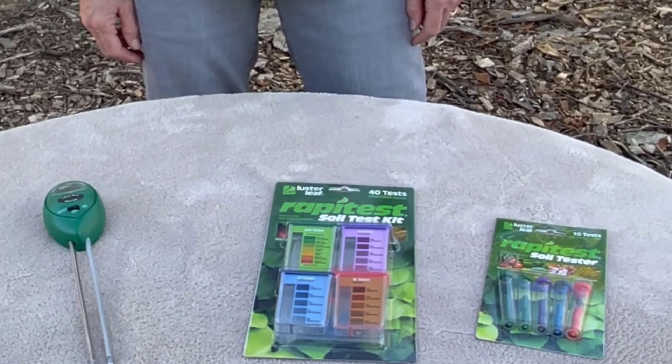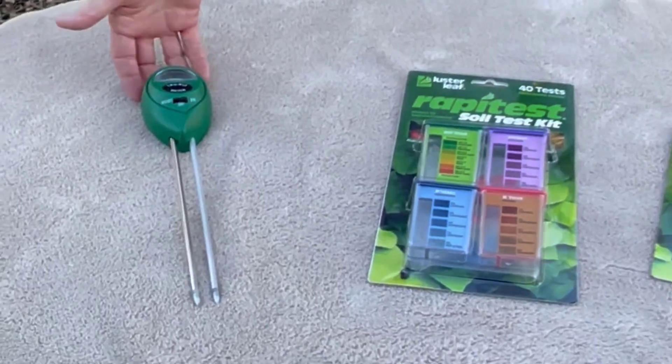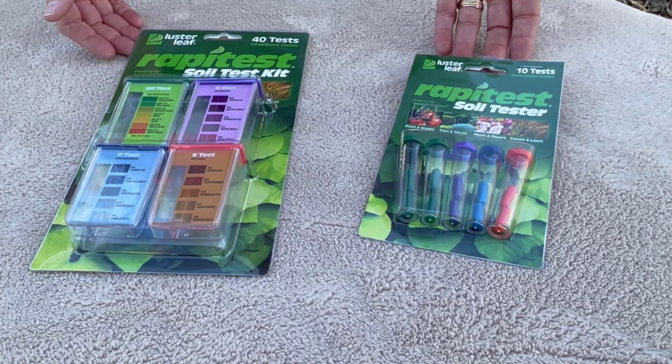One of the simplest ways to determine the pH of your soil is to use a soil pH meter like this one, or you could use a soil sample kit. Each of these can be found at most nurseries.